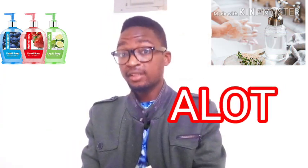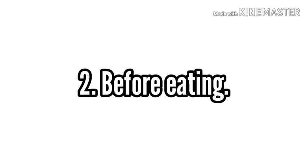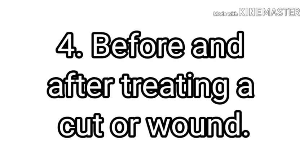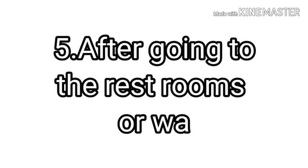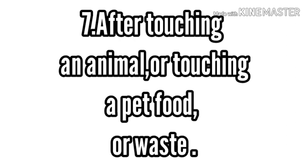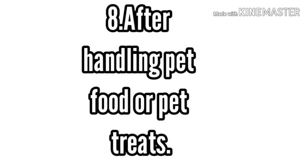How often should you wash your hands? The answer is a lot. The CDC recommends washing especially in these instances: before, during, and after food prep; before eating; before and after attending to someone who is sick; before and after treating a cut or wound; after going to the washroom; after blowing your nose, coughing, or sneezing; after touching an animal or pet food or pet waste; and after touching garbage.